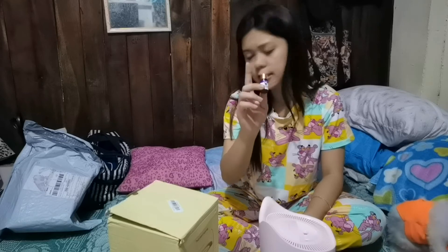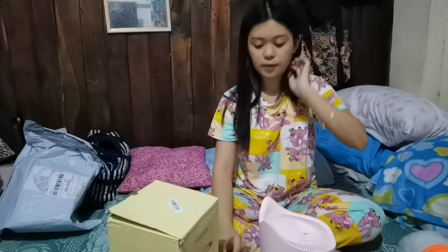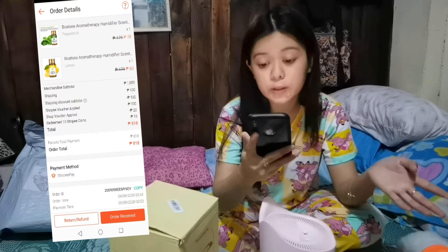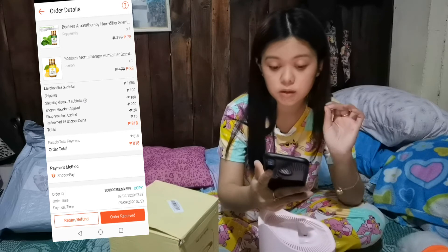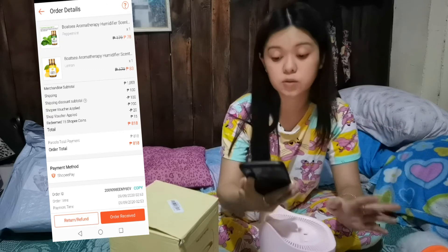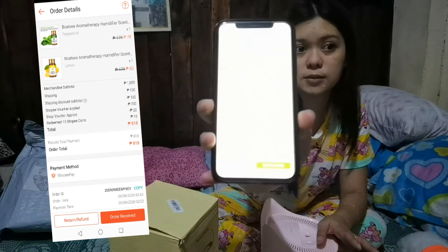Yung price niya na naka-indicate doon sa Shopee that time is 79 pesos yata yung isa. Pero lahat na to, nakuha ko lang sa 818 pesos. From 1,053 pesos, meron akong shipping discount for 100 pesos. Then meron akong voucher na na-apply na 200 pesos. Then 20 pesos. And meron din akong 15 na Shopee coins. So total 818 na lang lahat from 1,000 plus.